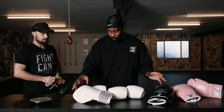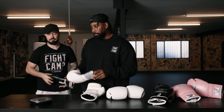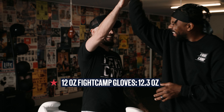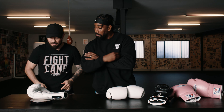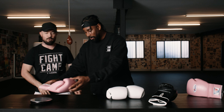Let's go ahead with the 12 ounce FightCamp gloves — these are me and Aaron's favorite things to train with. They're coming in at 12.3 ounces. Pretty accurate. Now the 16 ounce FightCamp glove comes in at 15.7 — about 0.3 off. I'll take it. Now let's check out the $400 Winning gloves. The premium gloves are coming in at 15.8, so about 0.2 off. Pretty much the same.